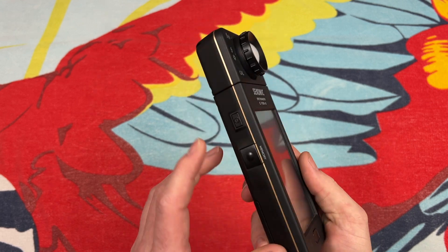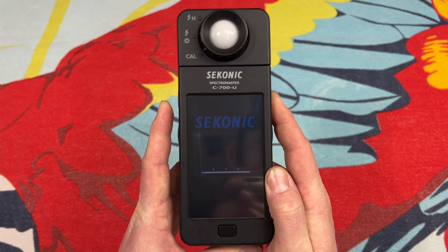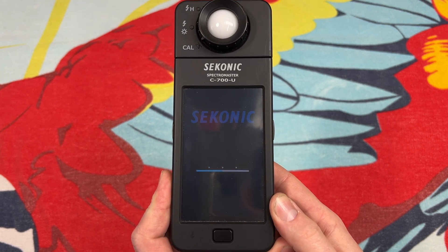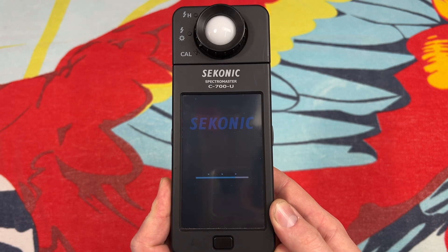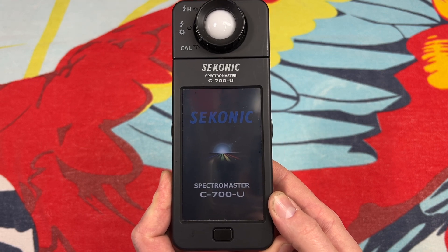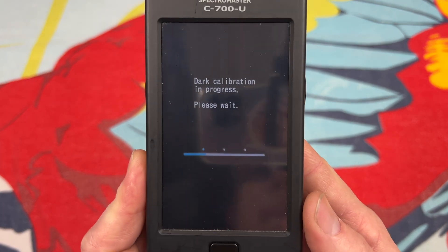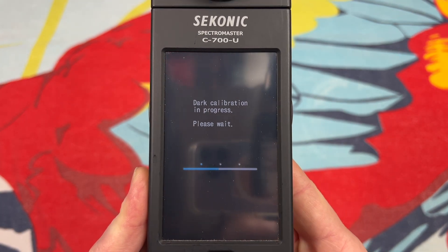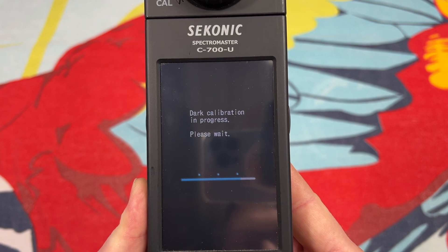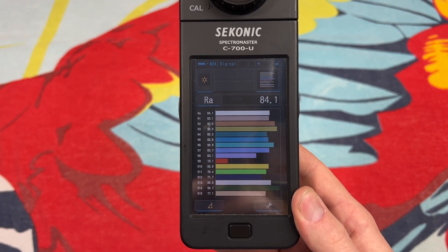Let's get this thing turned on — we'll hold down the power button here. It will probably do a dark mode calibration because I've had this off for a while, and if you've had it off for a while it will want to do a calibration. Yep, there it goes. We have our little loading progress bar there. Okay, so here we are, booted up.